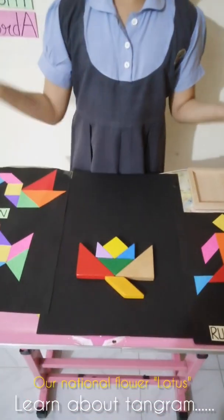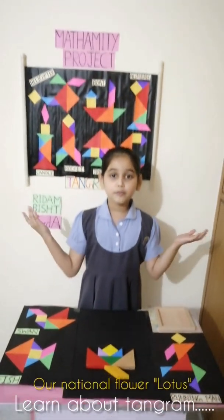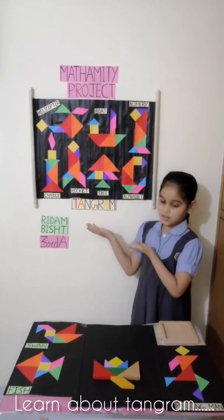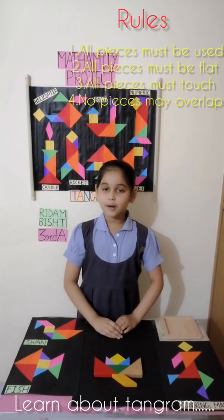And there are many shapes to make from Tangram. There are so many shapes — there are several possibilities with Tangram.